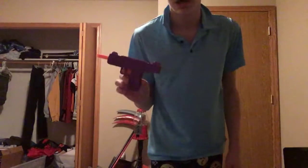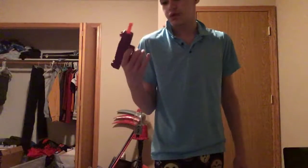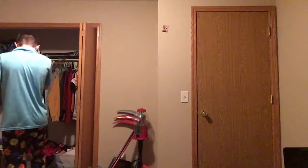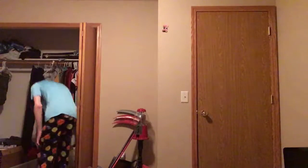And then we've got the mini Uzi that really sucks. It doesn't do much — never did much in the first place.